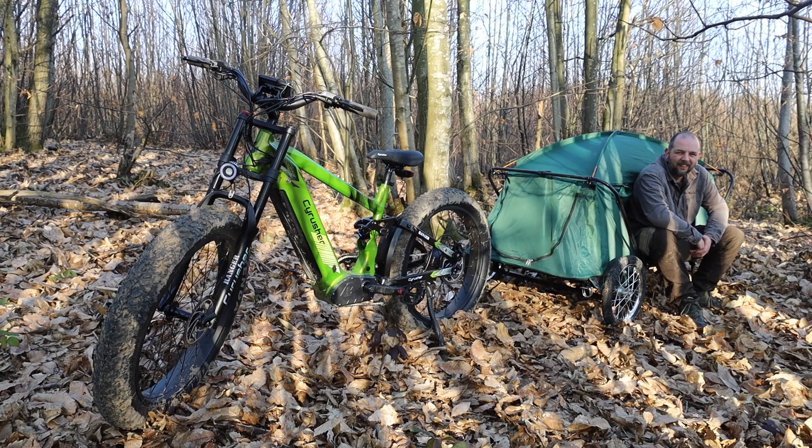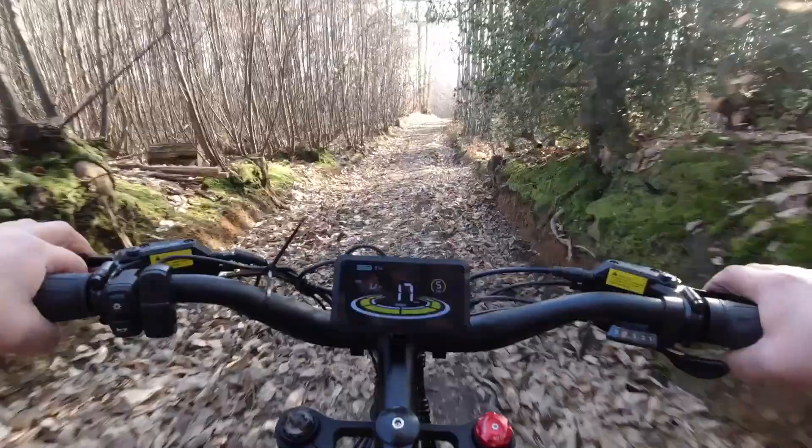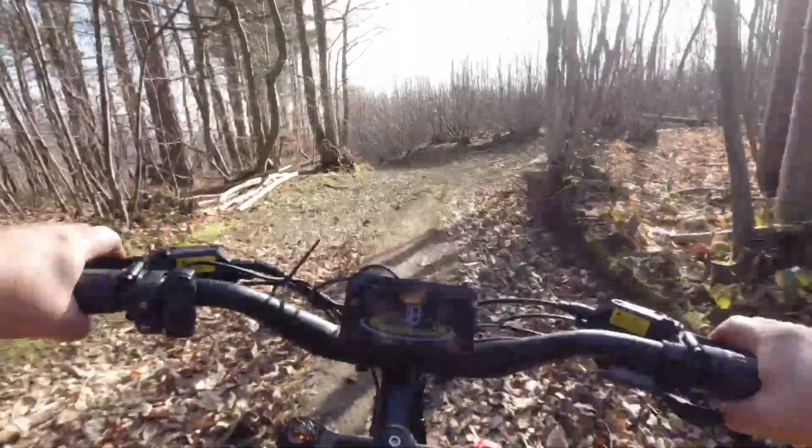I've had the Ranger for about four months now. A few of you would have seen it over on my camping channel where I used the bike alongside a trailer tent, but even in that video I couldn't help but detach the trailer for some off-road fun. This bike does not want to be held back — it practically begs to be ridden hard.